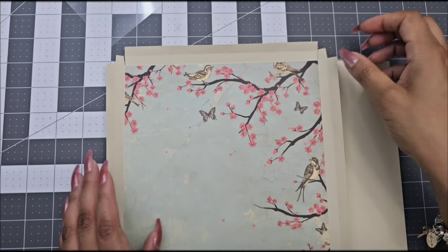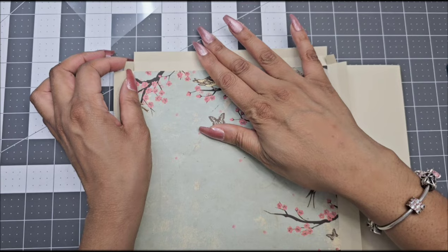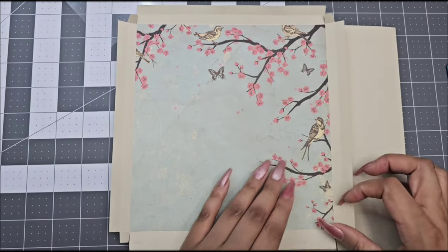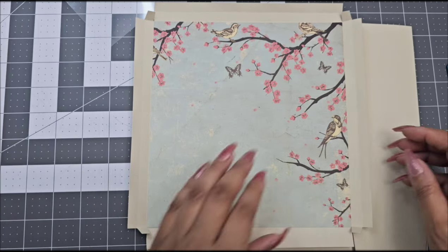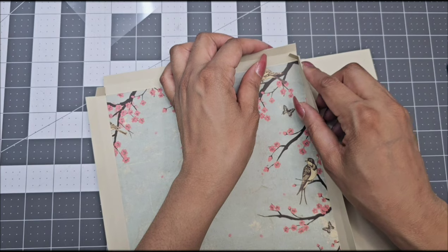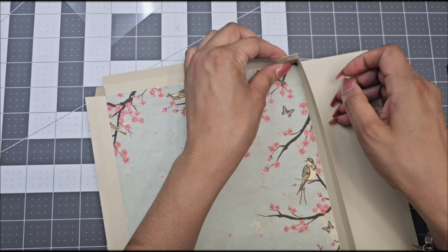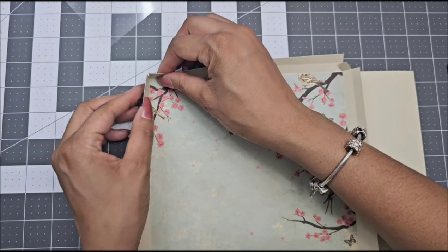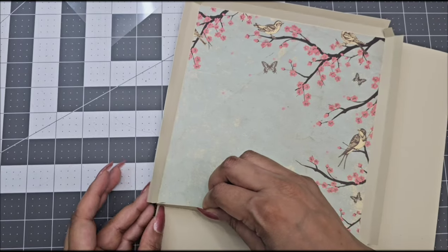Your next step is to go ahead and glue those tabs together. Make sure that your score marks are aligning together. There are no gaps in between any of these tabs because you are going to be putting shaker pieces in here, and they will fall out if you leave any openings. Make sure that everything is flush when you glue those tabs. I will be using hot glue for these steps to make it a faster process, but you can use any glue of your choice.